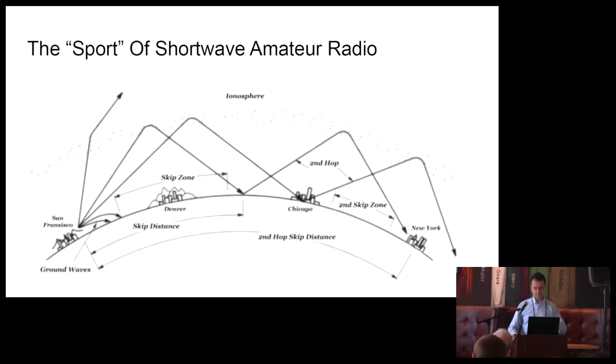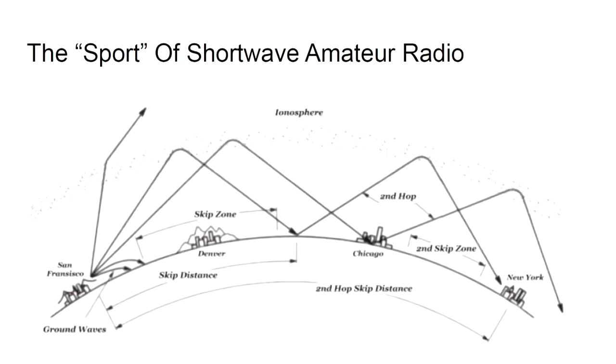I'd like to explain a little about how we use this radio. Now that you can send instant messages around the world over the Internet, it's kind of a sport. We monitor space weather — we're at the low of an 11-year solar cycle right now — and then we choose the times and frequencies we want to operate on so that we can bounce our radio signals off the ionosphere and communicate long distances.